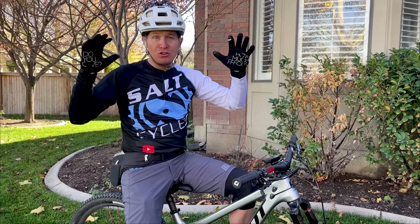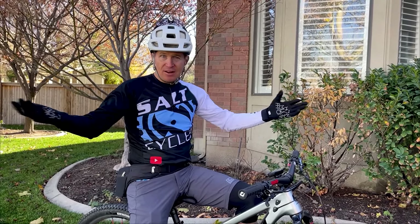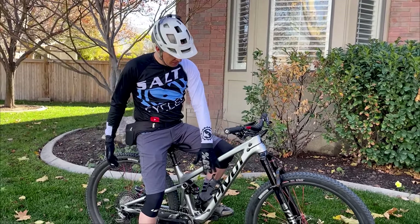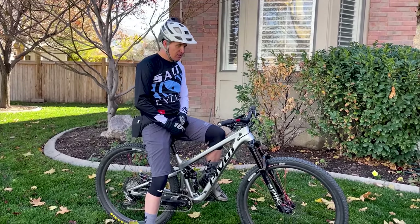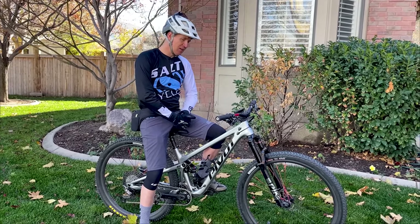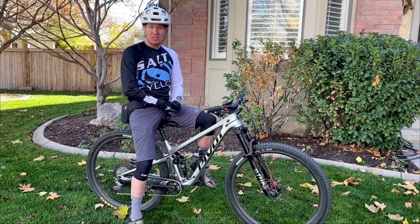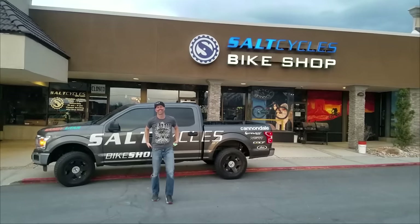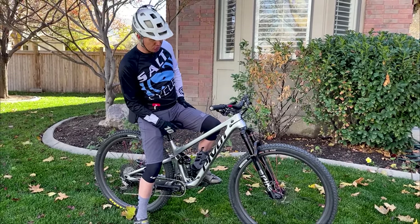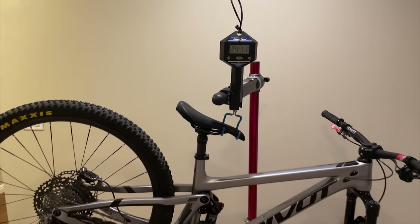It just covers so much ground so well for so many riders. If you're a guy who only owns one bike and you want something where you'll never wonder if you have the wrong bike, I don't know how you do any better than this. It's a beautiful bike too — I got it in the silver color, though it also comes in that chalky matte blue. Salt Cycles can get these in stock — they're the second largest Pivot dealer in the United States. Chris and those guys up there are amazing and happy to custom build.